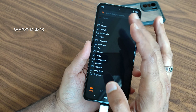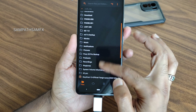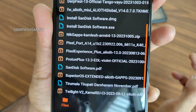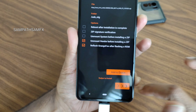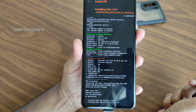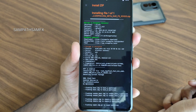No need to wipe anything before that. Select USB OTG and select the file — Pixel Port Android 14. If you can see it, that's the one: Mi 11x K40. Just flash it. It takes a little bit of time to flash the ROM. Wait until it gets flashed.